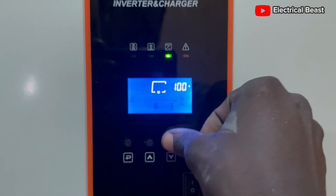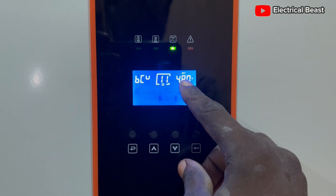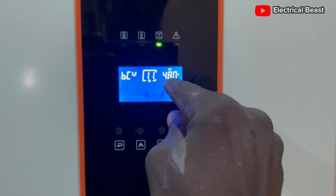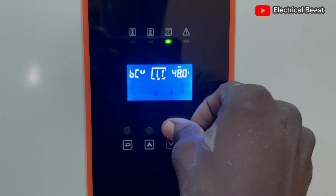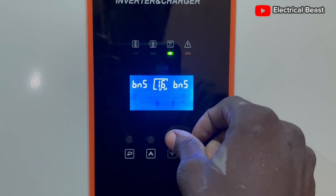The maximum charging current is not the focus for today's video. The load cut-off voltage is set at 48V already, so that's fine. All other parameters, just leave them at default.